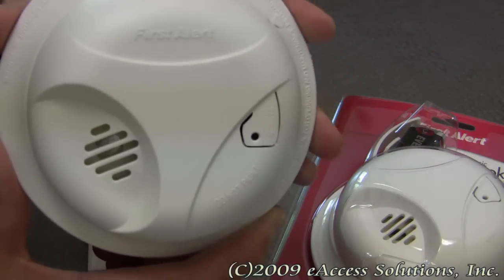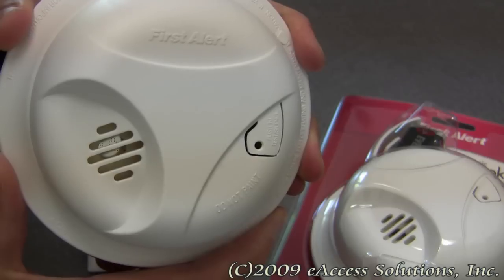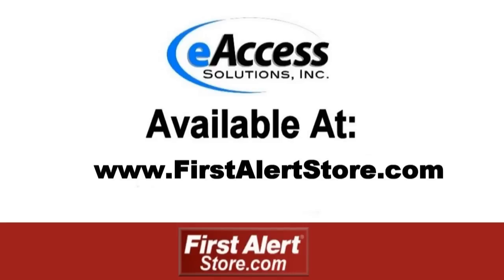This has been a quick video overview of the First Alert Basic Smoke Alarm, available now at FirstAlertStore.com. To learn more or to purchase this product, please visit www.FirstAlertStore.com.